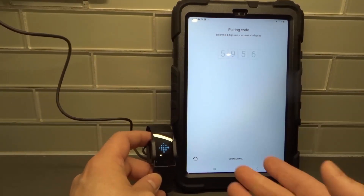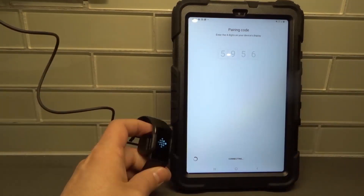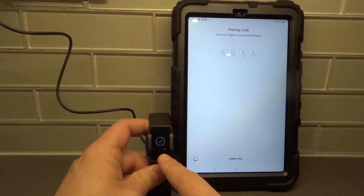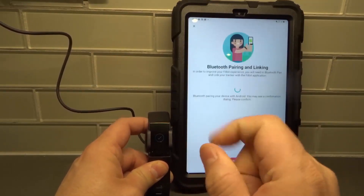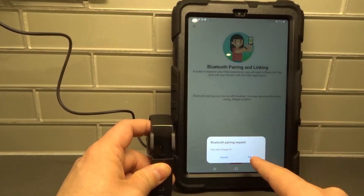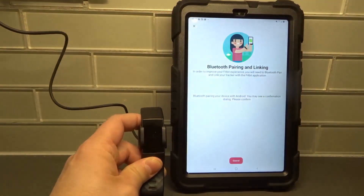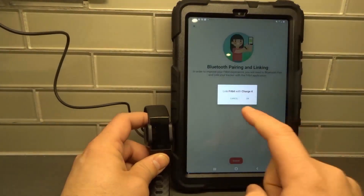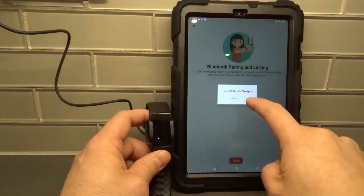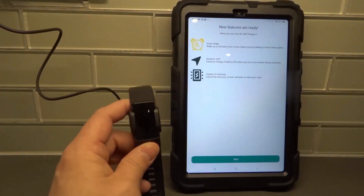We're basically pairing the tablet with the Fitbit Charge 4 in this step. It does take a little bit extra long. You can see it has a check mark and I felt a little vibration. It says 'Bluetooth pairing request — Pair with Charge 4.' We want to do that, so hit OK. Now it says 'Link Fitbit with Charge 4' — I'm linking the Fitbit app with the Charge 4. Really simple and seamless, really easy to do.